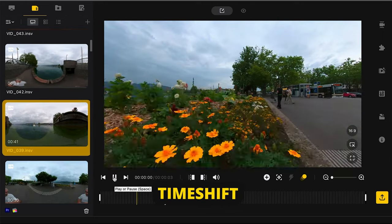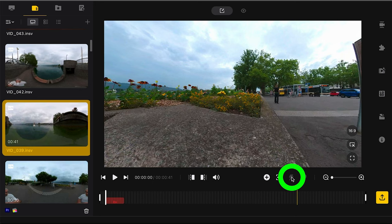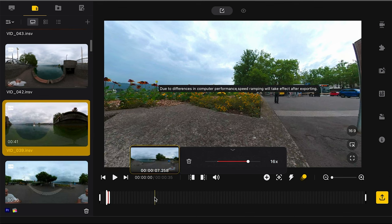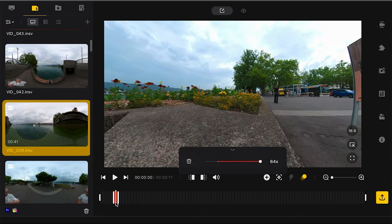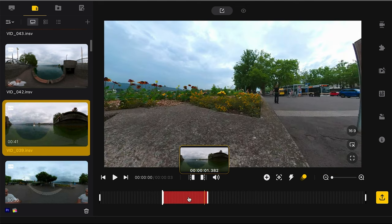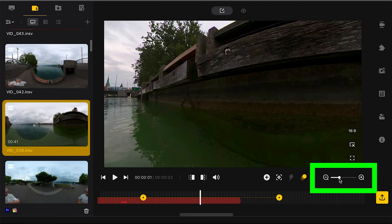Click Time Shift to add speed changes. Place the playhead where you want to start the change, click the Time Shift button, move your mouse to the end of the section and click. Use the slider to set the speed from quarter to 64 times, same as in the app. The red section represents the area affected by the speed change — you can click and drag the ends of this red section. The timeline zoom controls allow you to expand or contract the timeline, so you can zoom in to make more precise adjustments.